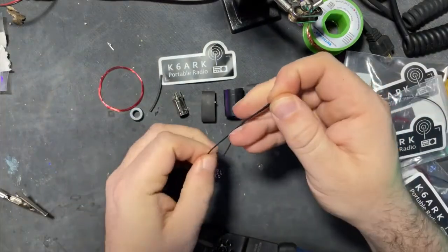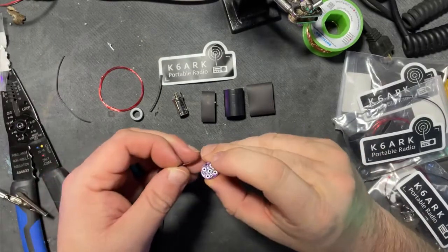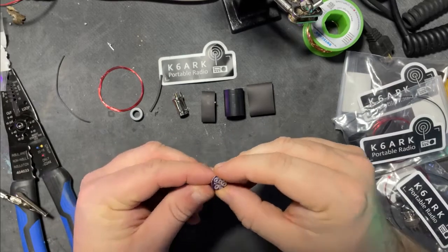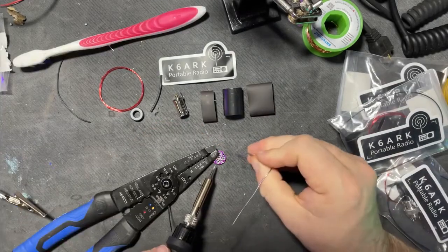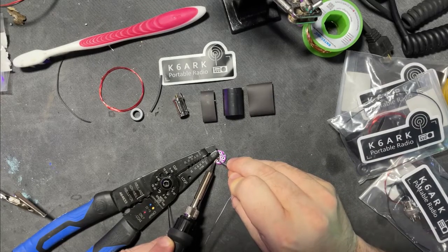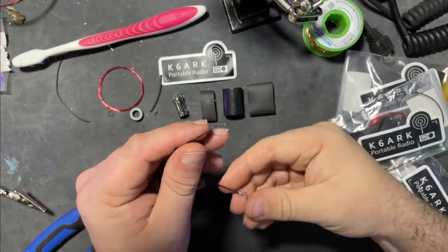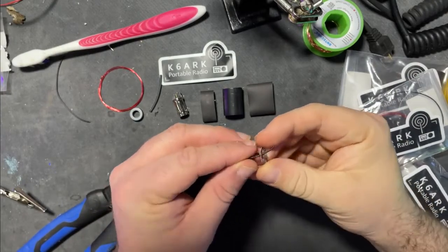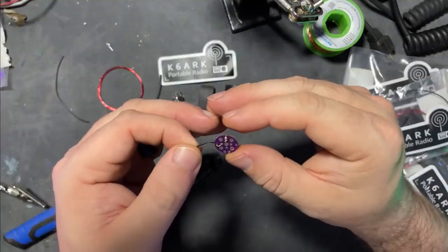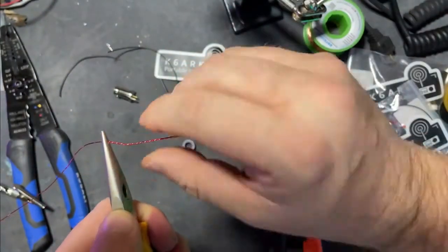You want to fold the polystealth wire in half, with one end being about an inch longer. We're going to feed it through where it says 'antenna,' then take the other end and stick it through the strain relief hole and back up to the top. The resistor and antenna wire have been attached. Now we begin to do the toroid — twist all the way down, and that should be good. Three full turns with the twisted pair.